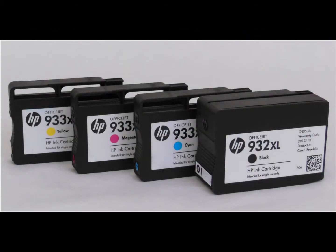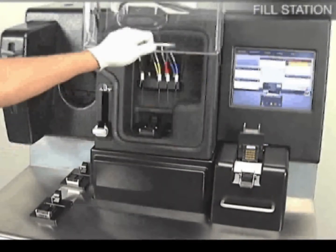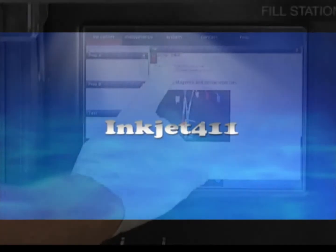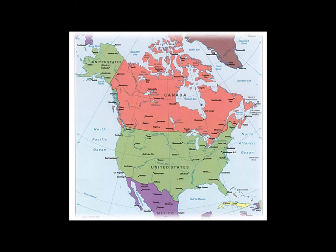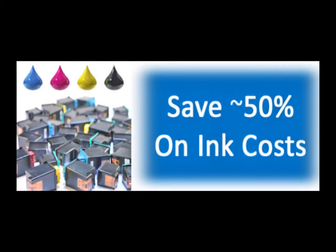Refilling your inkjet ink cartridges is easier than ever. Just let someone else do the work while you're shopping at your favorite retailer. Just contact us at inkjet411.com to find your nearest North American refill center location and you'll save around 50% on ink costs versus buying a new ink cartridge.